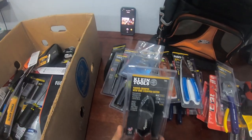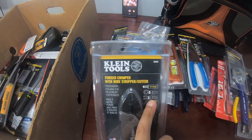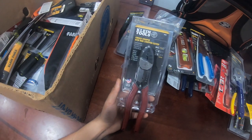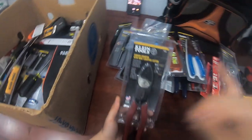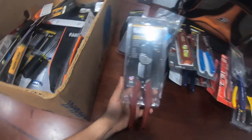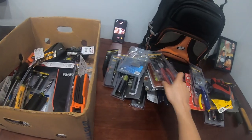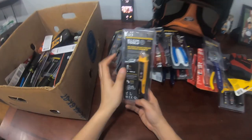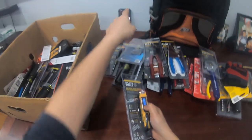I also recommend carrying a dedicated crimping tool. The ones I had before only had the top crimping part; these newer ones also have wire strippers built in. I'm working with these now — you gotta be able to crimp some stuff.